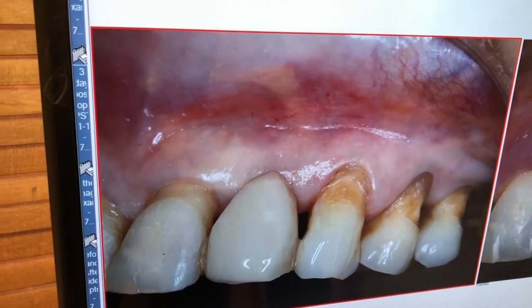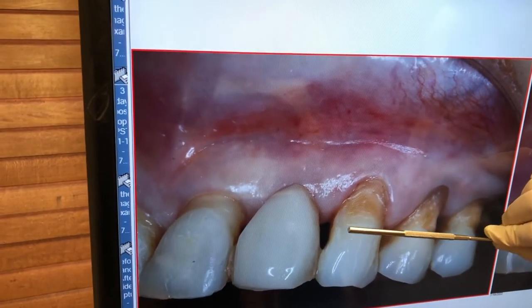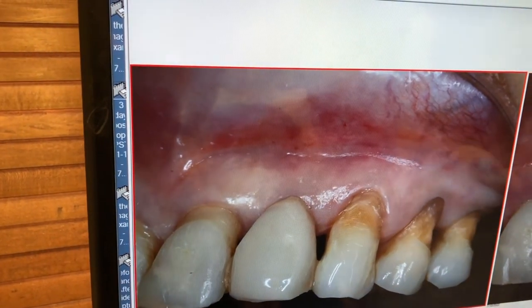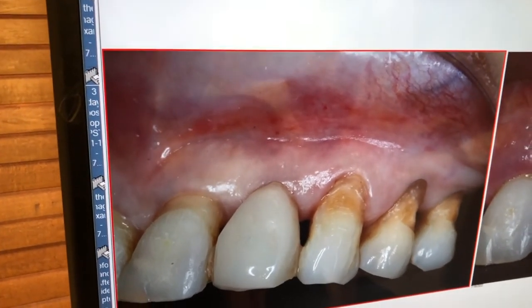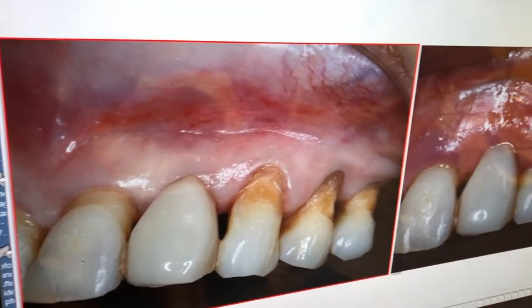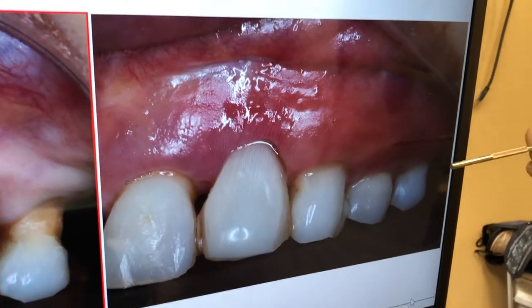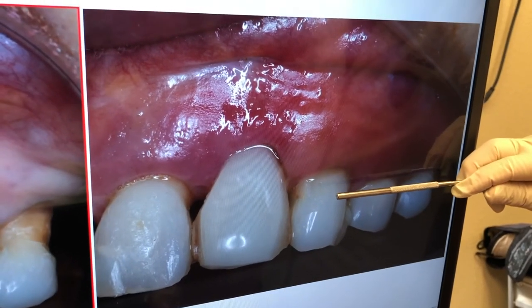We told the patient we're going to overcorrect it — we're going to bring the gum line down here, and then let nature take its course, because eventually you'll be seated somewhere here. So today is three days later, and this is what you have. You have the overcorrection we did as we promised, from the gum line down to here, and then let the gums heal.